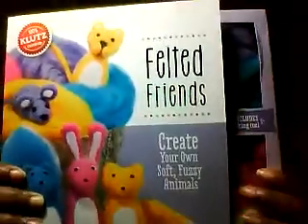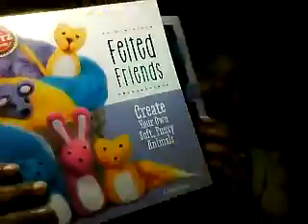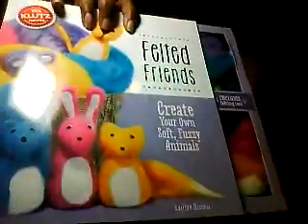Felted Friends — my kids like making bags and different things with felt, but this is a different way of using felt that I hadn't seen before. The felt and the felting tool are included, and you have enough felt to make four creatures. I was really excited about this.